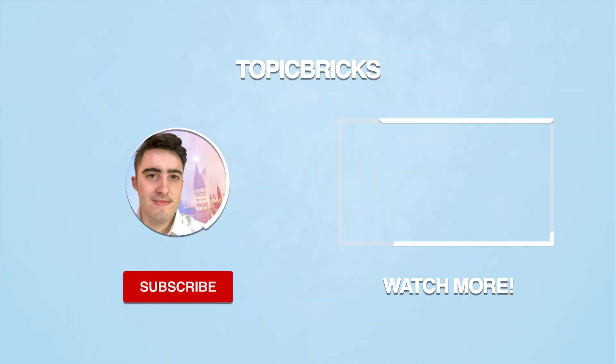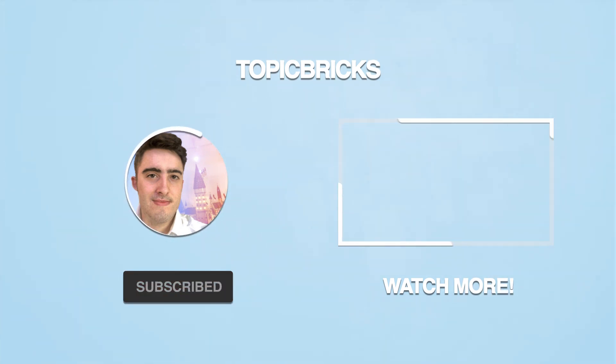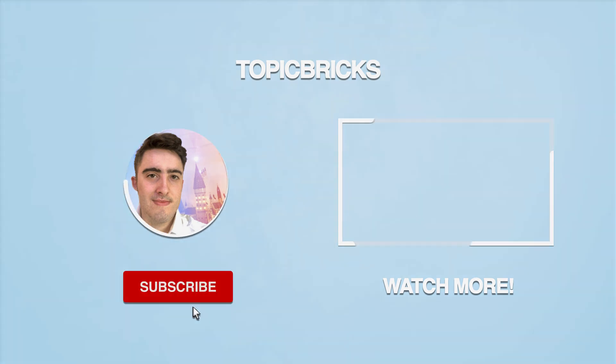I hope you enjoyed this video. If you want to see my other video on Lego Harry Potter Christmas gift advice focusing on the sets and not the minifigures, then click the video on screen now. I've been Rosie from Topic Bricks and I'll catch you on Wednesday for another Harry Potter video — have a very merry Christmas to you all, bye for now.